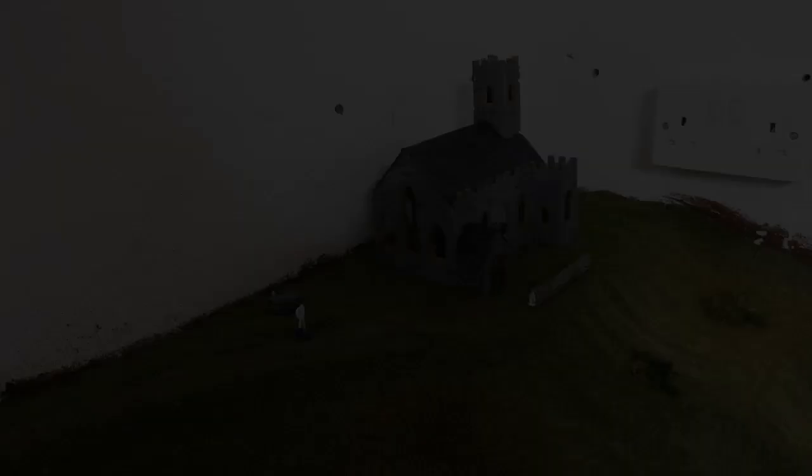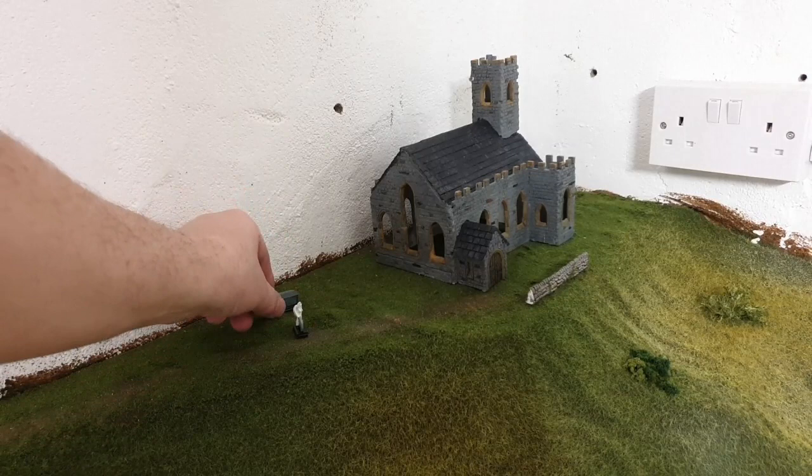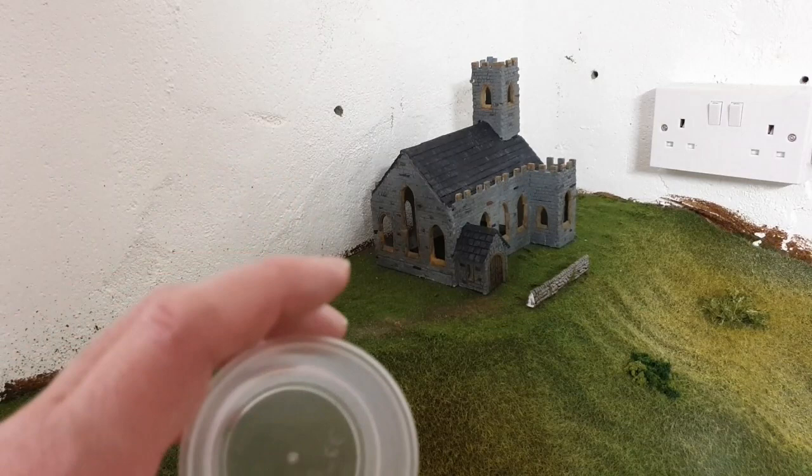I've got some gravestones from Jumbo Lane Printing, which I've painted up. I've used some enamel paints for these — just given them one coat so it makes them look a bit aged. I've also got some gravestones from Scale Model Scenery, which I've just done some grey washes over to give a bit of colour to them.